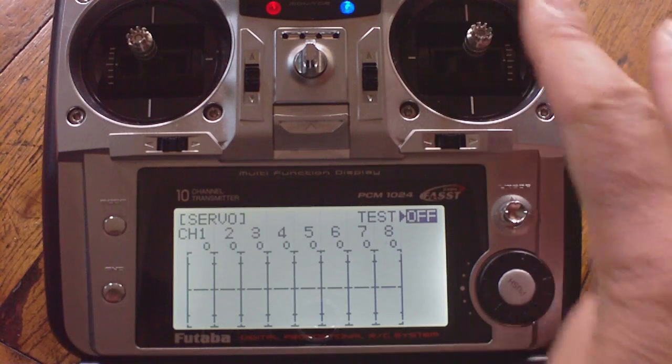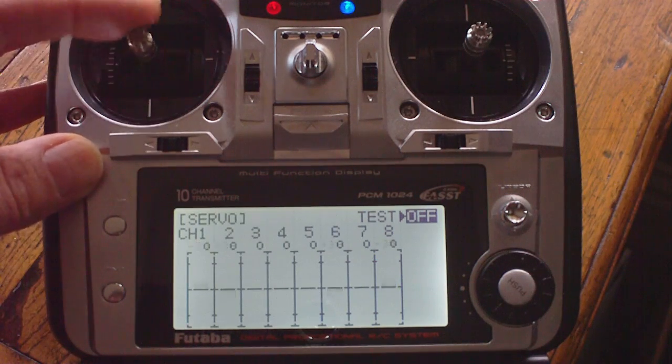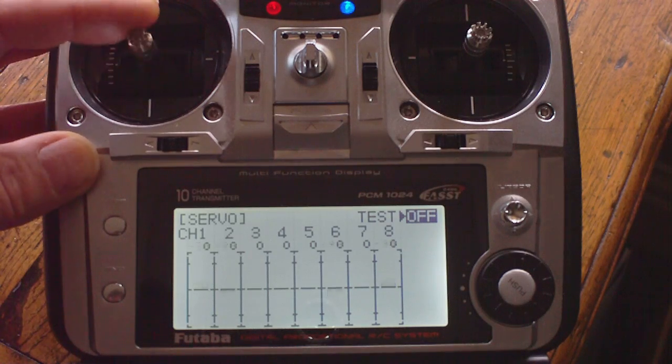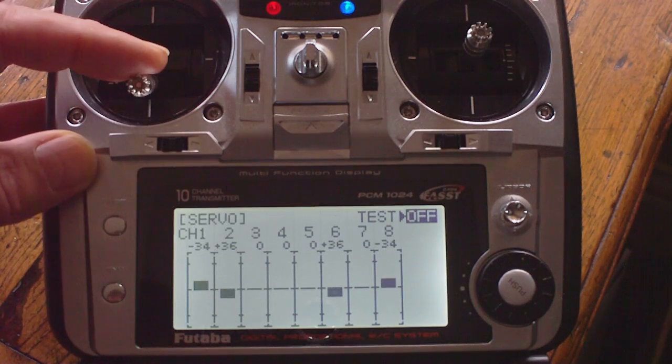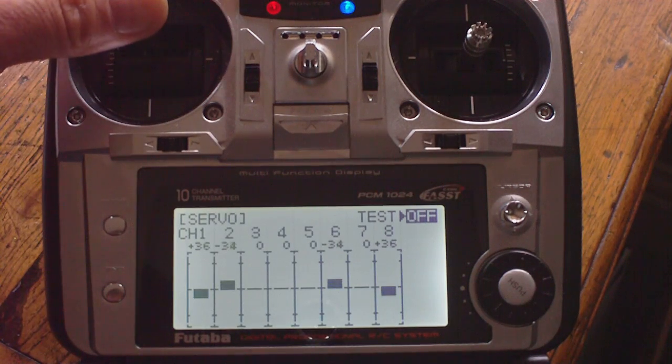I'll set a mid throttle setting and show you the elevator. That's up elevator with motors 2 and 6 ramping up and motors 1 and 8 ramping down, or down elevator — the reverse of that.